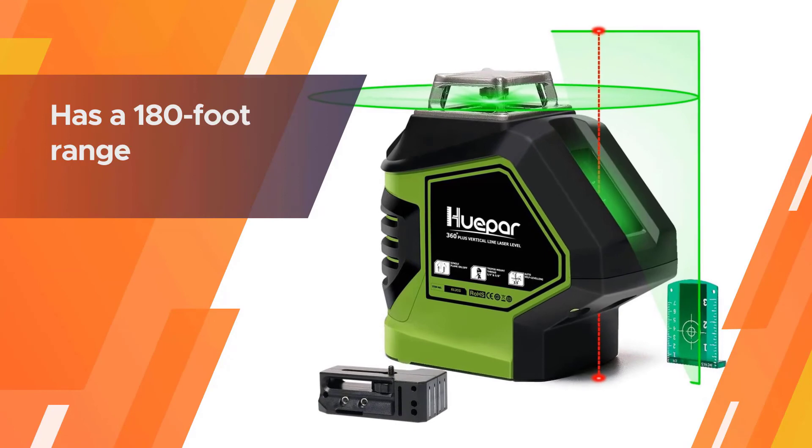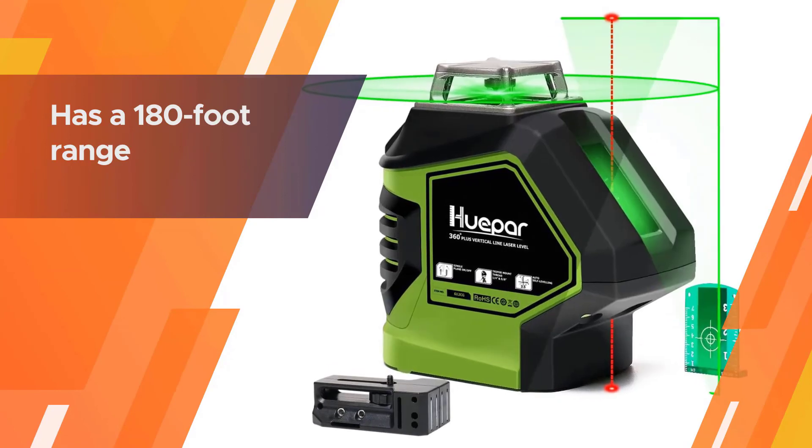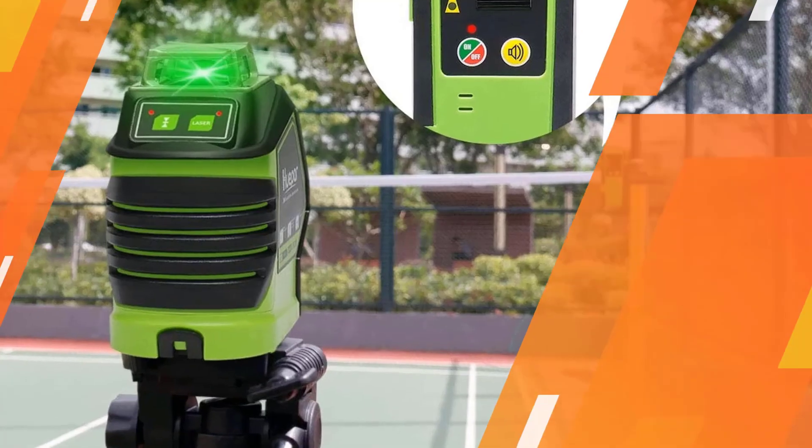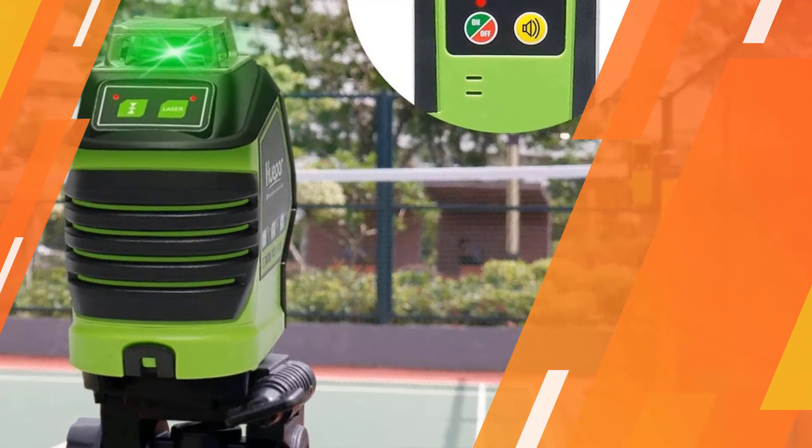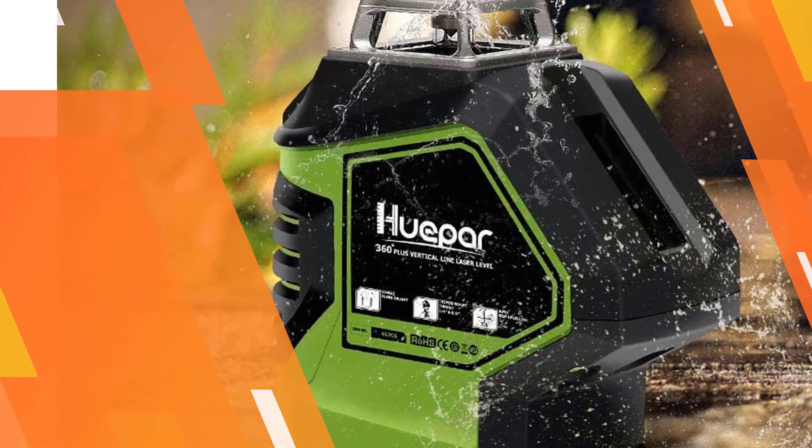It has a 180-foot range, although that can only be utilized in the battery-saving pulse mode. The laser also offers 1/4-20 and 5/8-11 mounting threads to suit different tripods.